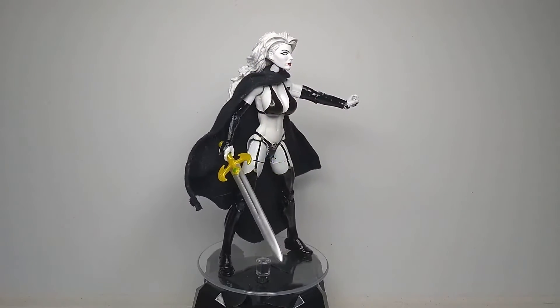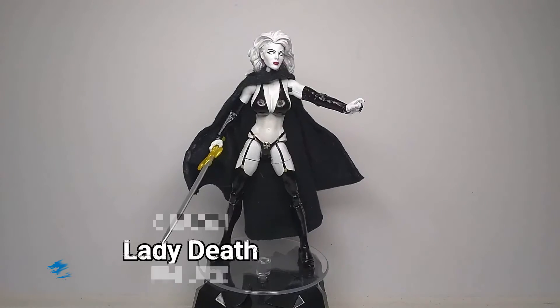Greetings, people of the internet. I am RKing3000, and this is my custom Lady Death figure.